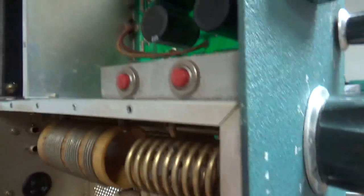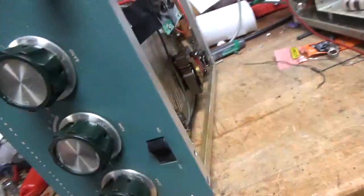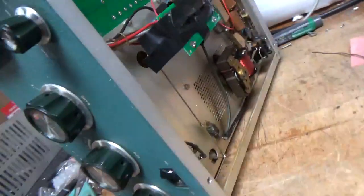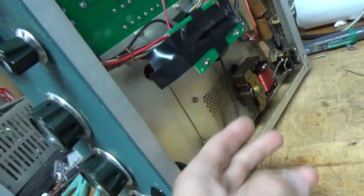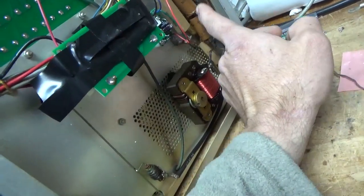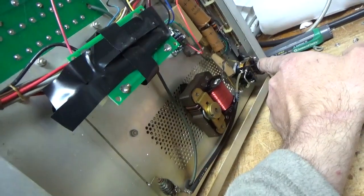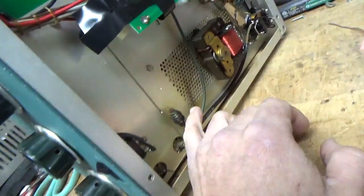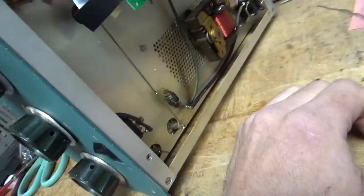Change the parasitic suppressors. The air variables look okay. Already has the power supply board in it. I'll change the grid loading resistors, get rid of the soft start — that's not in there right, it's not needed. It has the soft key. I'll change the capacitors here. He wants an SO239 installed for the input RF connector. The output safety choke is damaged here, so I will replace that.